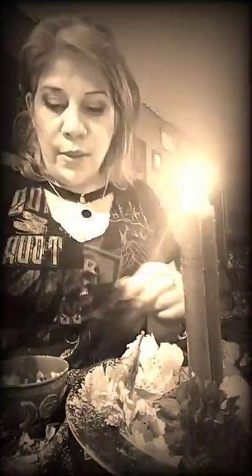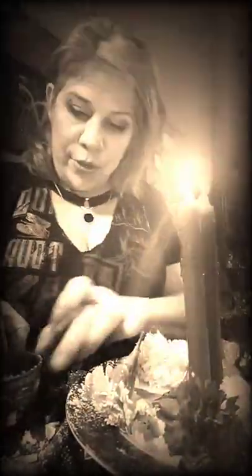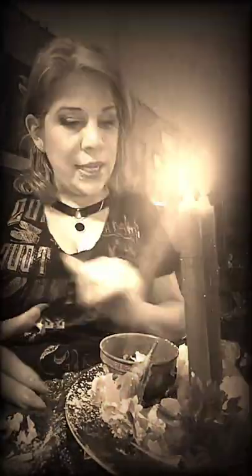I'm going to continue working the spell in my designated area with the designated sigils and energy. This is just a visual for my client and for people to know — I'm trying to make people aware that there are a lot of people out there doing very cheap spells, just putting stuff together in a jar. When you work with me, I really do spellwork. I'm a real witch.